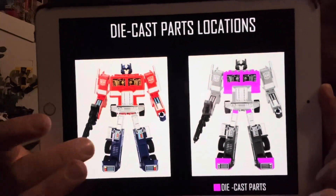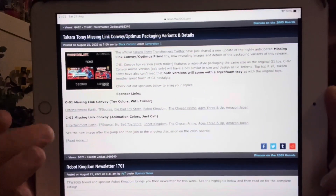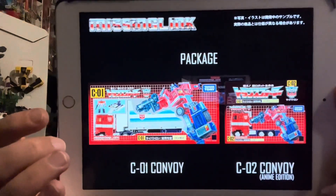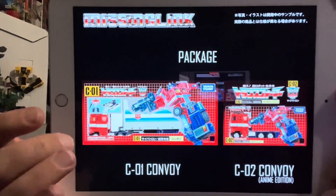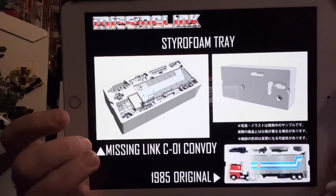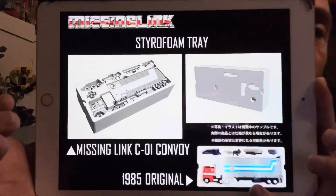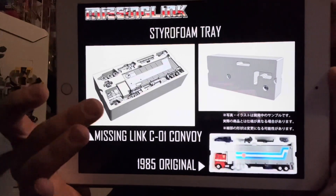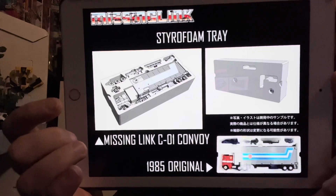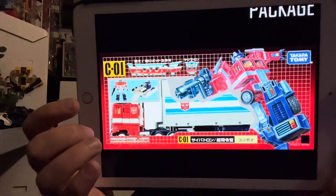The other cool thing — and this is what I'm most excited about because I just think it's a brilliant touch — they've also put the details up of the packaging. This is what the boxes are going to look like. The Missing Link Convoy original 1985 packaging from Japan is there, and the version above is going to be exactly the same, including a styrofoam tray insert.